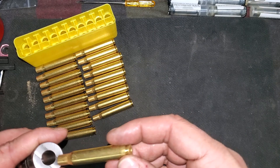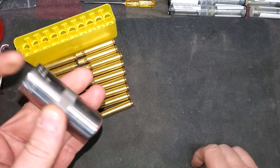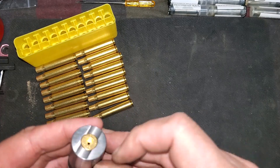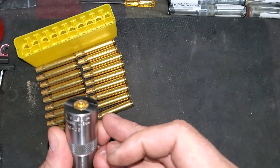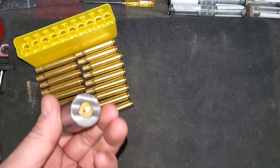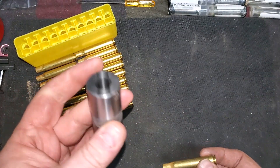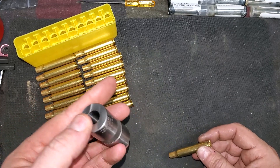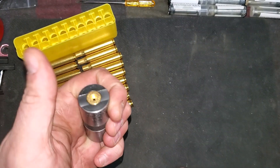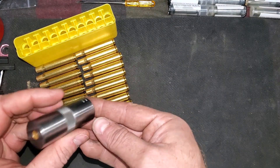First step is you want to make sure that a brand new box of brass is actually sized properly. We've got a chamber gauge right here and this is going to tell you if the brass is sized properly by whether the cartridge sits down in there flush. As you can see, it sits down in there nice and flush — it does not protrude from the back end. So this is just a quick gauge. These are kind of invaluable in reloading. I use these for every caliber that I reload, just to make sure that once it's done, or if I'm dealing with brand new brass, that everything is within spec.